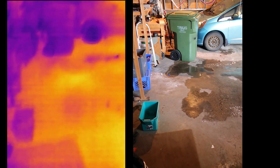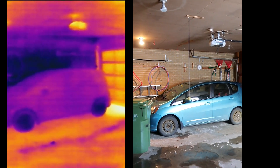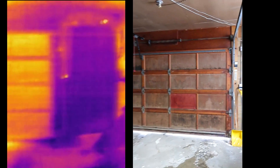Now let's go in the garage. You can see around the door lock it's cool. The minivan was parked here and we can still see a warm spot from the engine where it was parked. The other car we haven't used in a while, and so it is cool. And the sun is shining on the garage door, which is why it's warm.